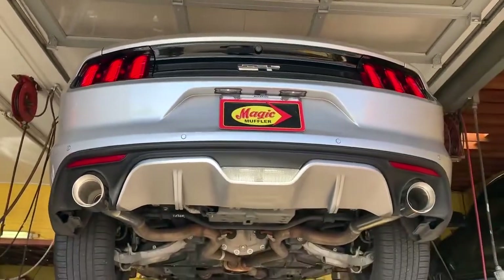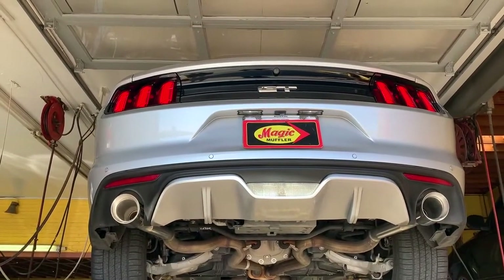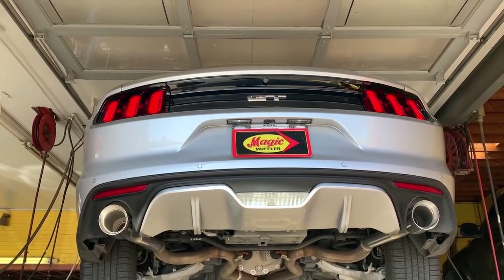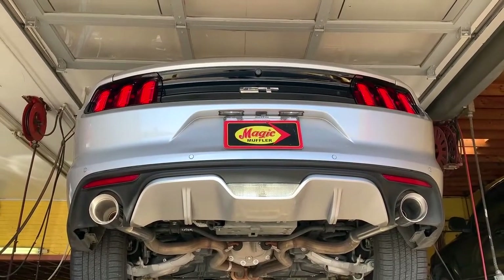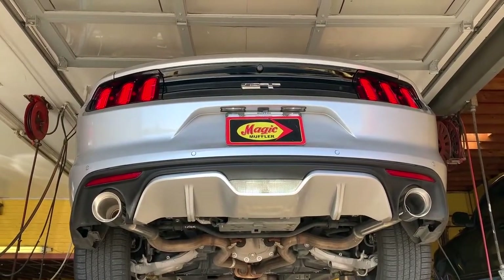Oh man, I think we can agree that is a great sounding vehicle right there. It's still plenty aggressive — still got quite a bit of volume — but what you can really tell is it's got a great tone. So if you're looking for something that's not ridiculously loud but has an amazing tone, this is definitely a good option for you on the Mustang GT.